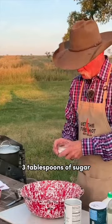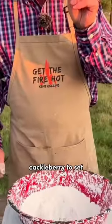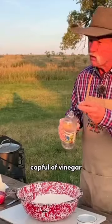Three tablespoons of sugar, some baking powder, some salt, a cackleberry to set, buttermilk — cup and a fourth — and one capful.